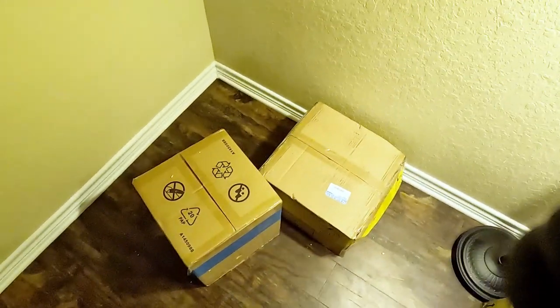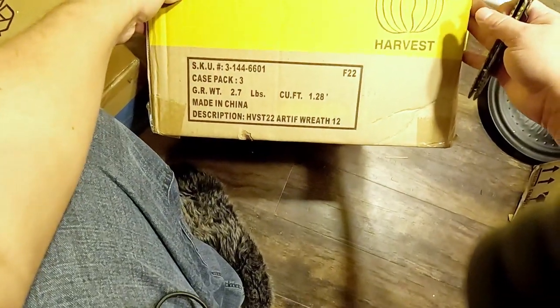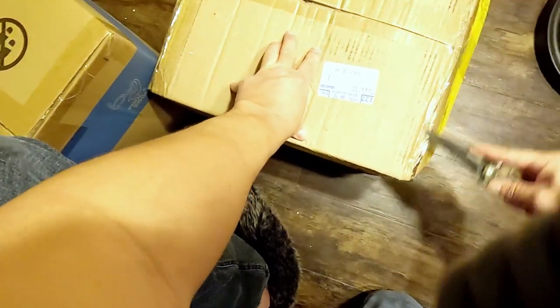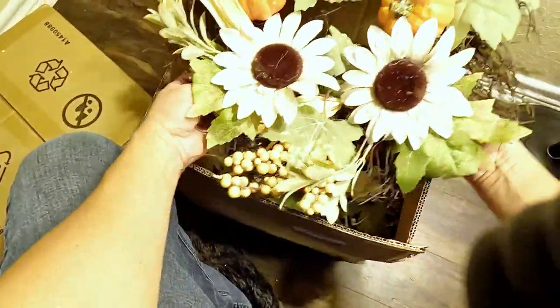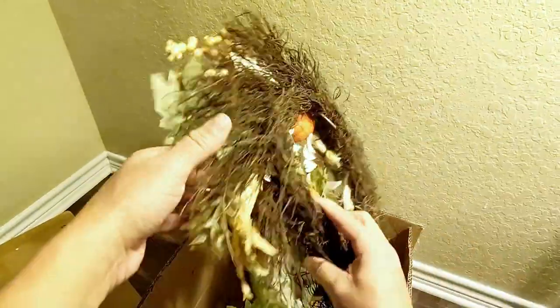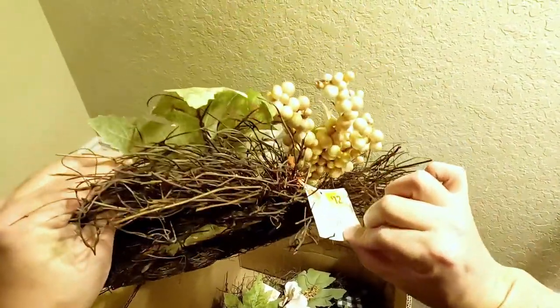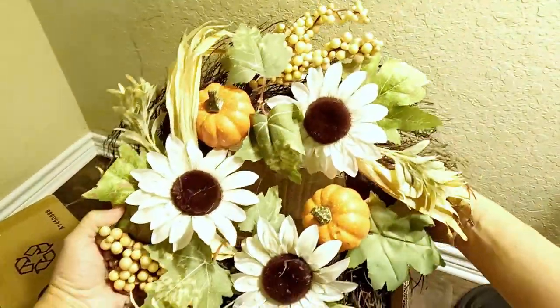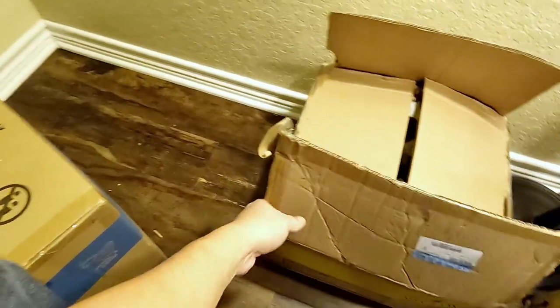Two more boxes. I feel like we've been here forever. This says harvest artificial wreath. Whoa — that's nice. We got a Thanksgiving wreath for next year. How much are these things? Twelve dollars each. Floral wreath — those are nice. Saving these from the landfill. Really nice.